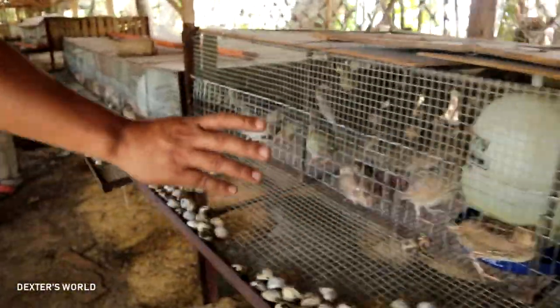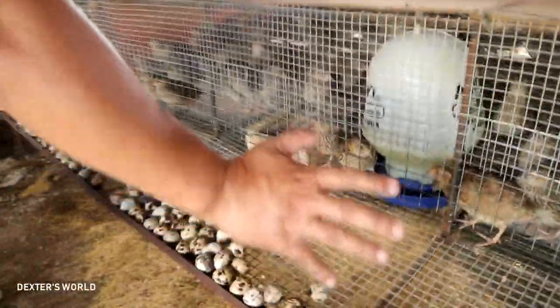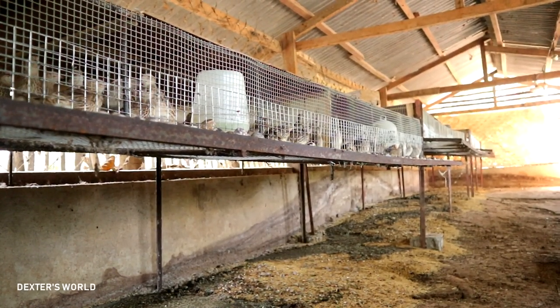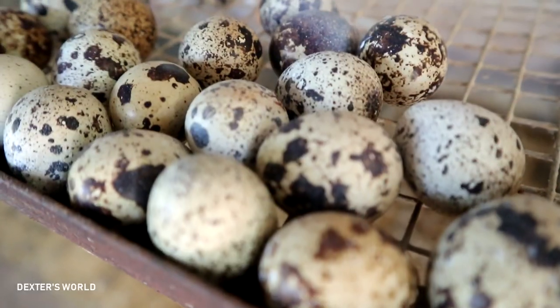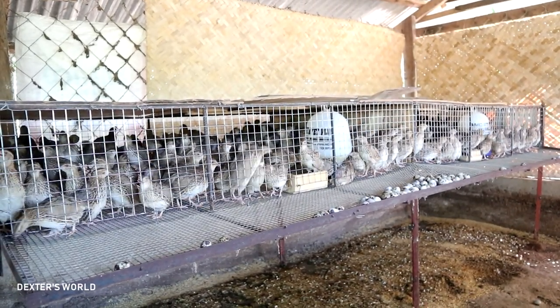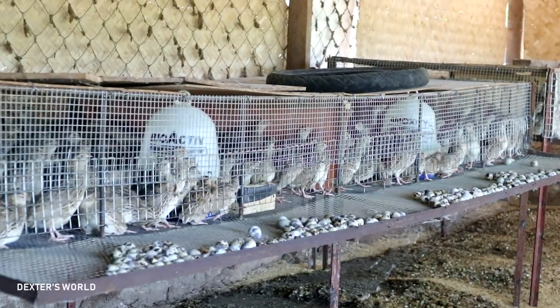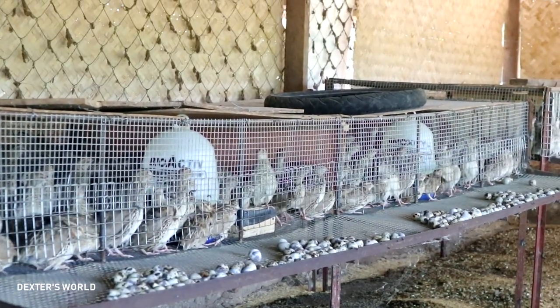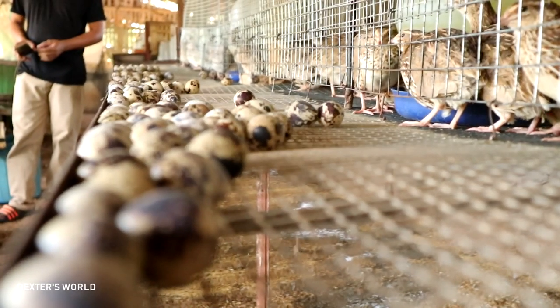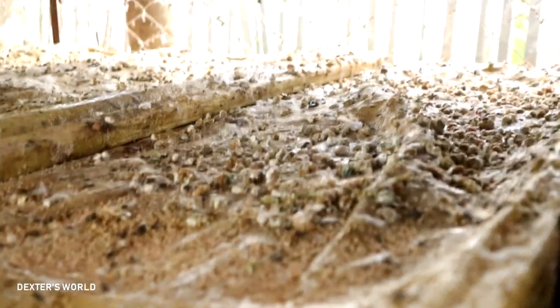These are all 2,000 quail layers and you will see the eggs right here. Many of you ask: what's the secret in quail farming? Well, the secret is one word — cleanliness. We have to maintain the cleanliness of our surroundings, regularly remove the dung, and prevent the rising of ammonia from the waste of the quail. If you allow their waste to stay for many days, that will cause scuriza — a known disease for fowls and chickens.